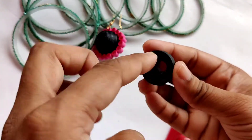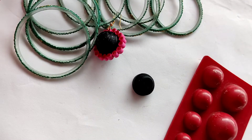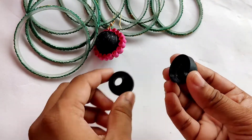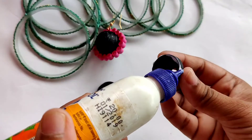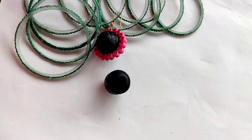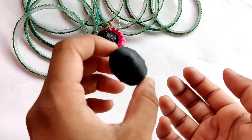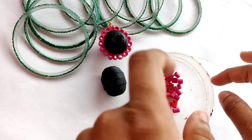You can see we have easily made this dome or jhumka shape. To fix it, let's apply some fevicol — I just prefer to apply fevicol with my fingers, but if you want you can use ear buds. Similarly we will make one more jhumka dome and attach the two together using fevicol.